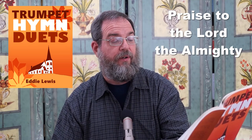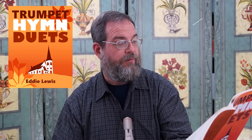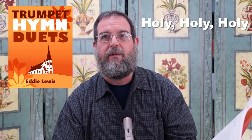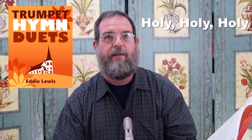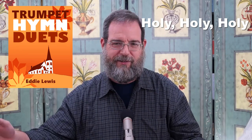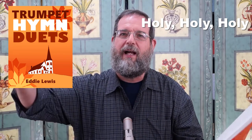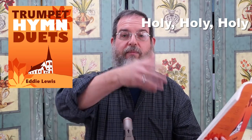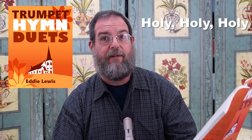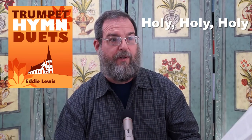Amazing Grace. O Jesus, I Have Promised. Praise to the Lord, the Almighty. It Is Well with My Soul — that's one of the most popular ones. Holy, Holy, Holy. We played Holy, Holy, Holy at a wedding one time — it was an Ethiopian wedding, with chamber music. They needed somebody to play something as the bride was coming in, and that's what we played — this arrangement of Holy, Holy, Holy. They loved it. The bride was just thrilled with that arrangement.